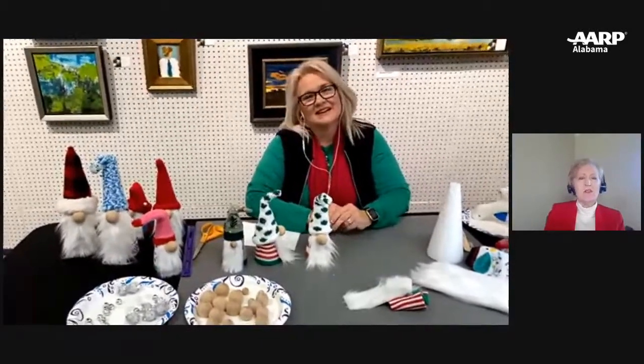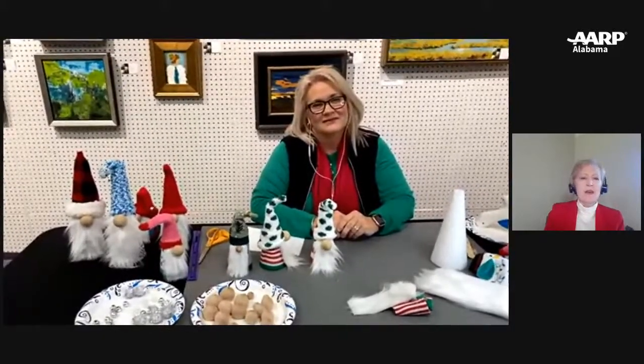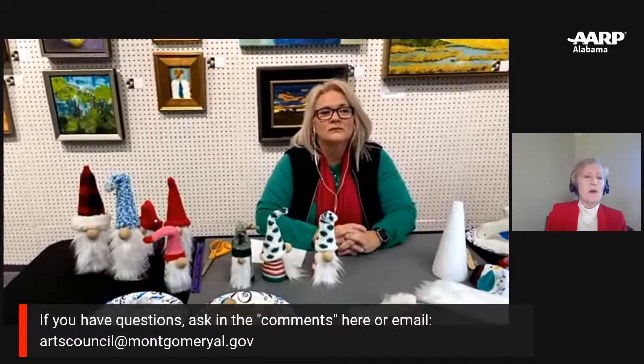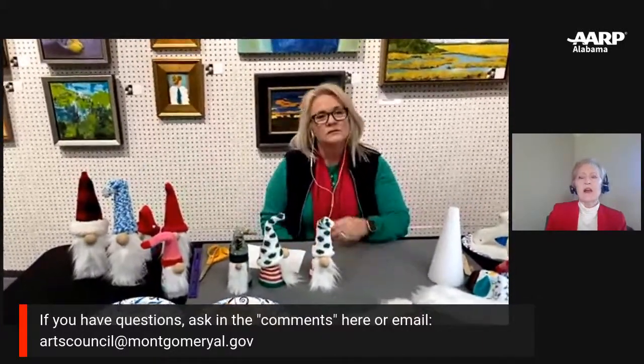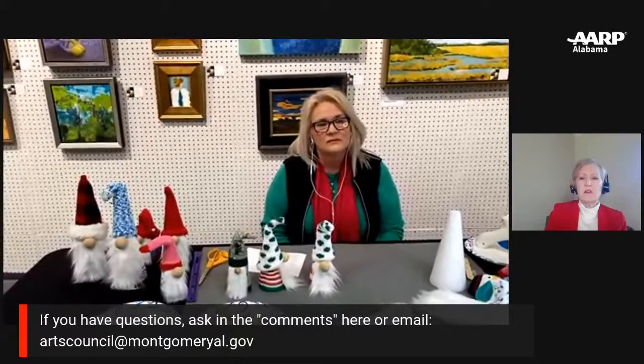This has been a wonderful episode. I hope that everybody can take this away and do this project at home. If you do the project with us, please send us pictures — we'd love to post them to see what kind of gnome you've made. If you have any questions, you can ask in the comments here or also email the Arts Council at MontgomeryAL.gov and they'll be happy to answer your questions. We'll check back to see if any new questions have been added.